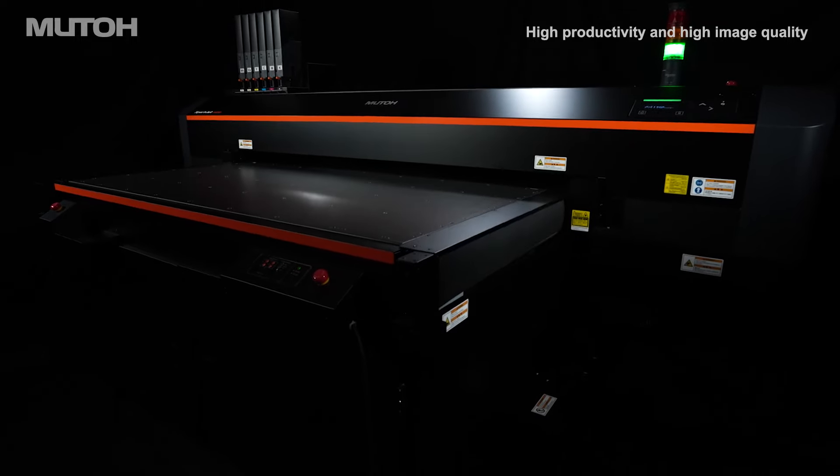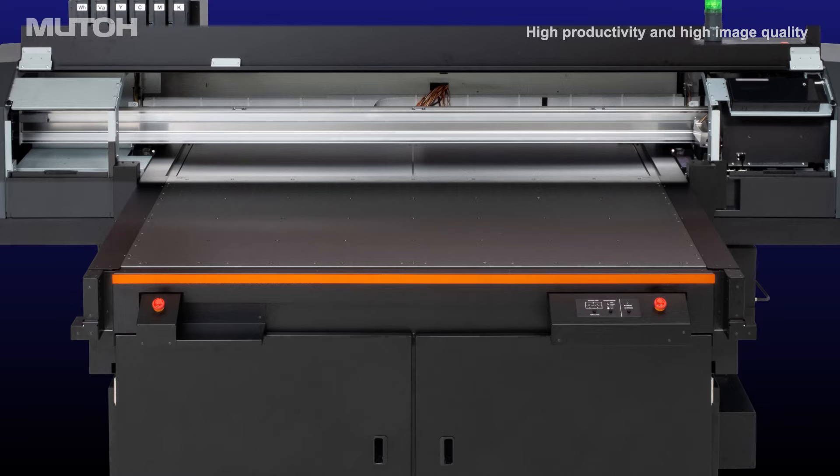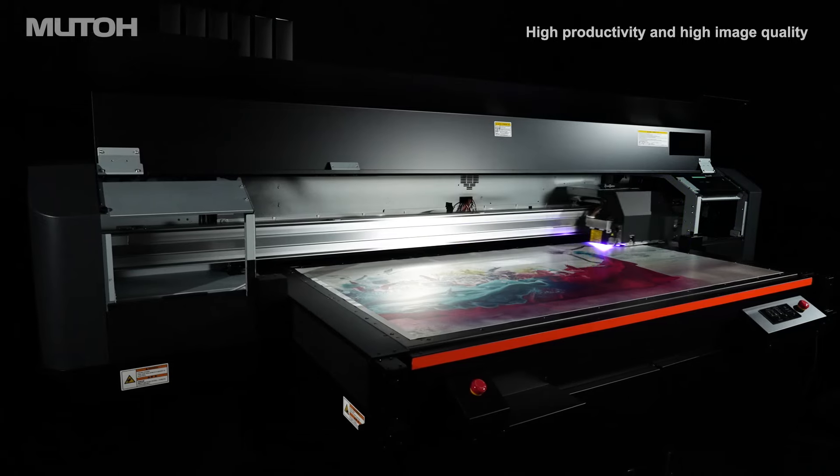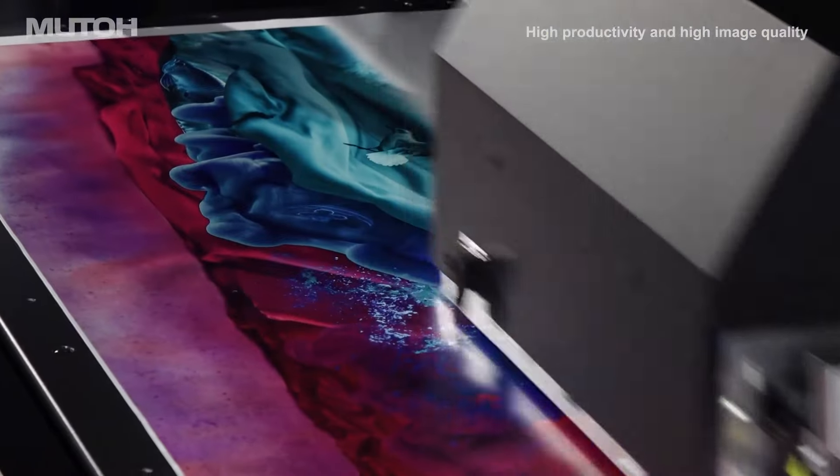The highly rigid and precise chassis and adjustment of MUTO's unique aluminum rail mechanism deliver high dot placement accuracy, enabling stable and high quality printing.